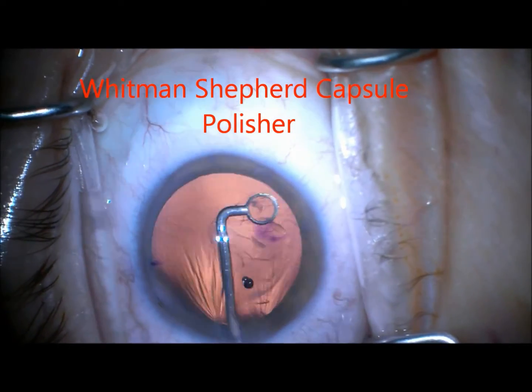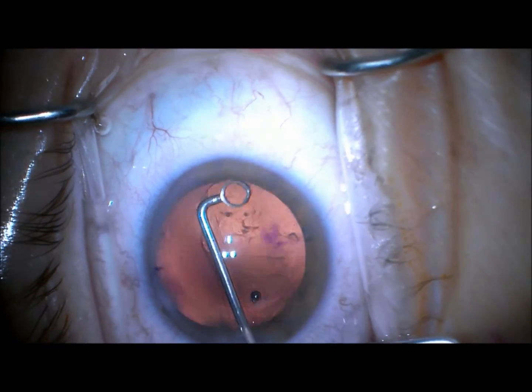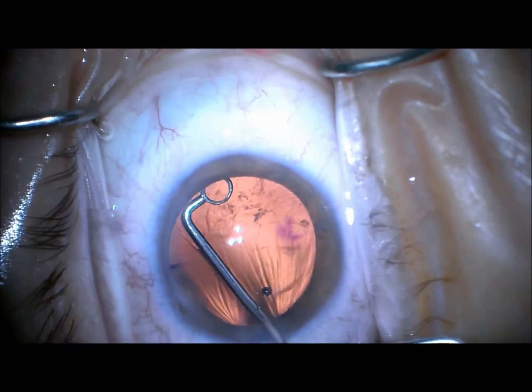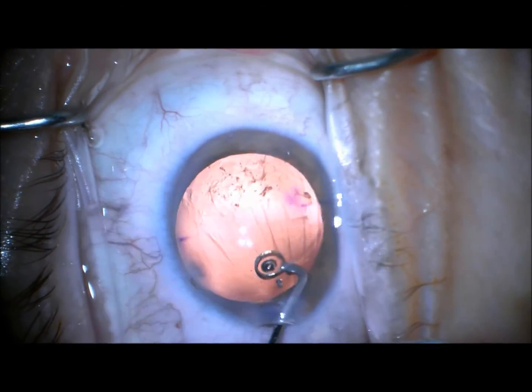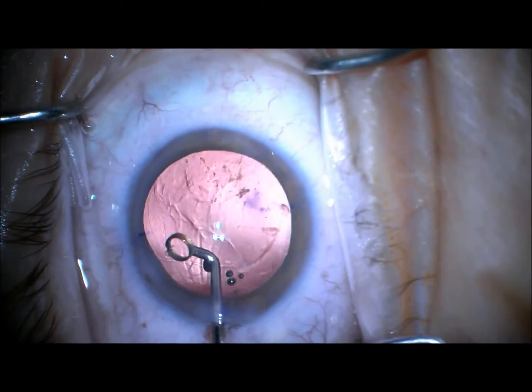As opposed to what many people say — that cortex is very difficult to remove after femtofragmentation — I found it quite easy. Now I'm using the Whitman Shepard capsule polisher to remove lens epithelial cells from under the anterior capsular leaflet.